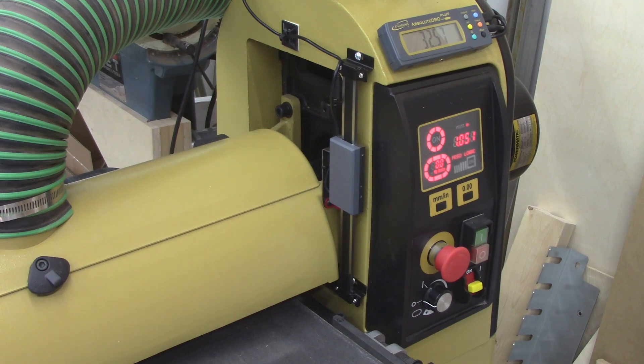I think this digital display is going to be a positive improvement to this drum sander operation. Thank you for watching — if you have any questions let me know in the comments and I'll try to answer them as best I can. Thanks for watching, have a great day. We'll catch you on the next one.